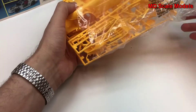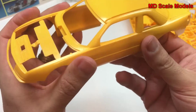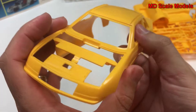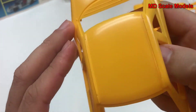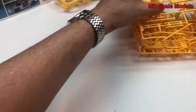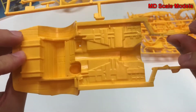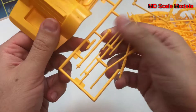Here is our body and it's fairly well molded with a good level of detail — don't see too many mold lines. Here's our chassis with engine mount and we have some nice detail there. Here are some parts of the frame and here's our drive shaft.